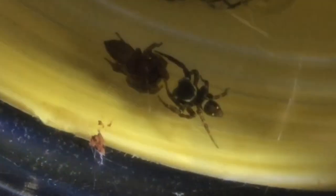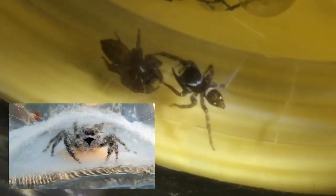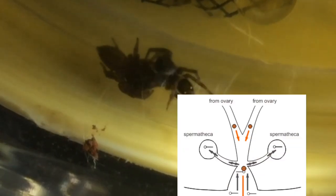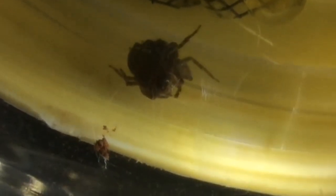The reason I am breeding these Hasarius adensoni spiders is mainly because the female might even lay a potential egg sac for us. The male's reproductive cells will in turn fertilize the female's unfertilized eggs, and that is how the spiderlings are formed.